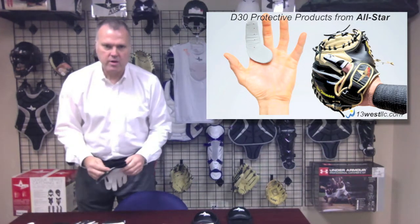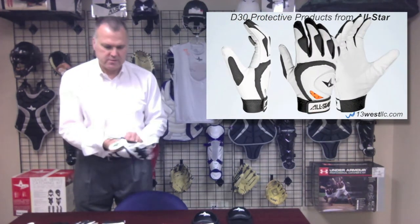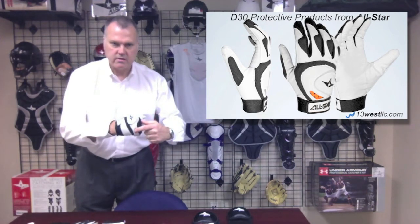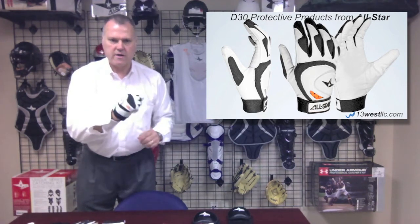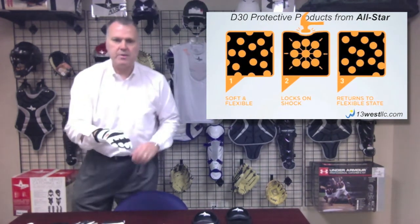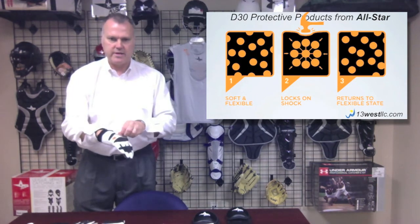Just to give you a quick demo on it — the D3O we use on the back of this batter's glove is actually this orange material that you see in the window. It's soft and pliable in its natural state, but on impact the molecules will bond and form a protective shield, so you get a lot of protection out of it.